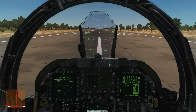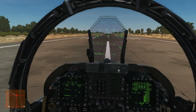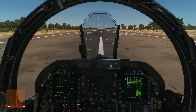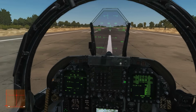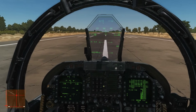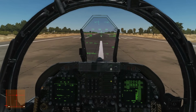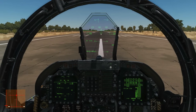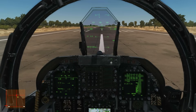Once we're at our desired thrust setting we'll release the wheel brake — she'll start accelerating pretty quickly. We'll use our rudder axis to make sure we stay roughly on the centerline. Because our trim is set at 12 stabilizers, she's pretty much going to take off herself once she gets to about 130 to 150 knots, so we won't really need to introduce any back stick or rotate. If she hasn't taken off by about 140-145 knots, I'll just introduce a little bit of back stick to help her up.